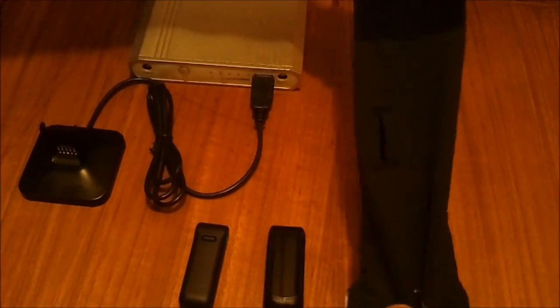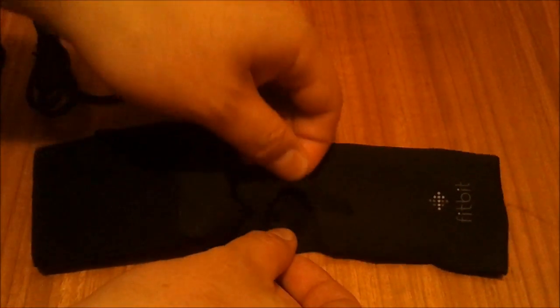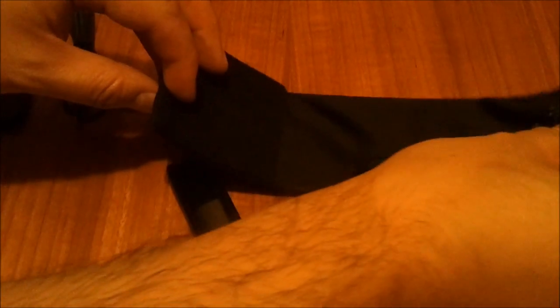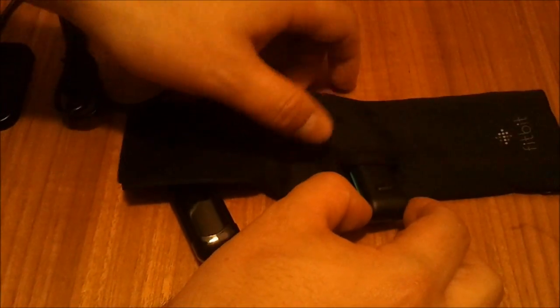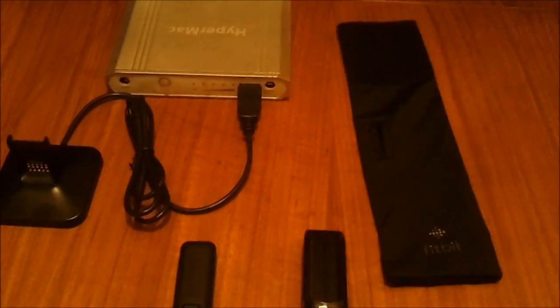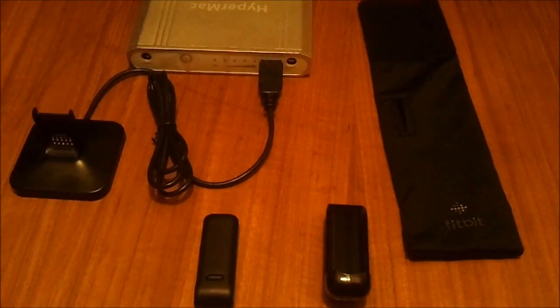First of all, we have the wristband. You'll notice that there's a little pocket here, and this is where you can slide the Fitbit in. You strap that to your wrist whilst you go to sleep. I'll show you how you enable the sleep mode on the Fitbit, but that's basically to make it easier for you to track the commencement and conclusion of your sleep cycles.